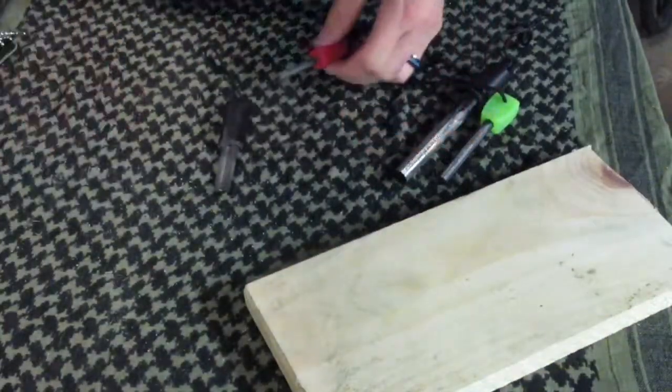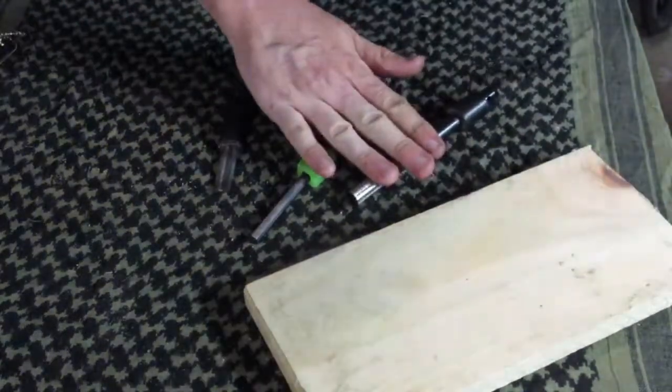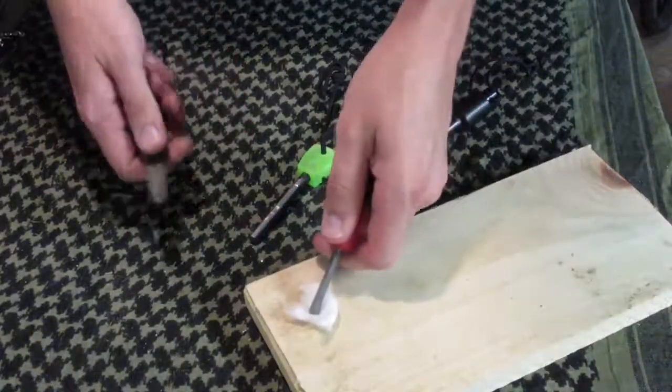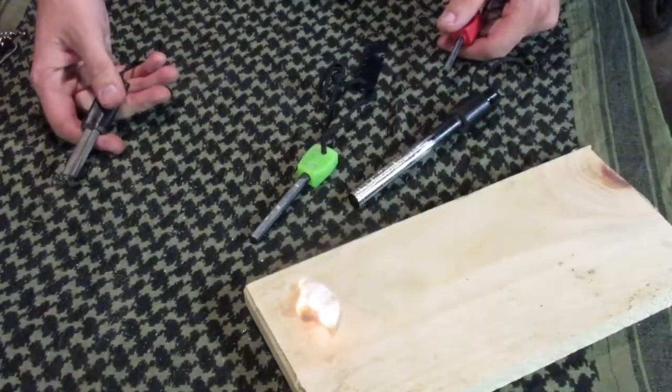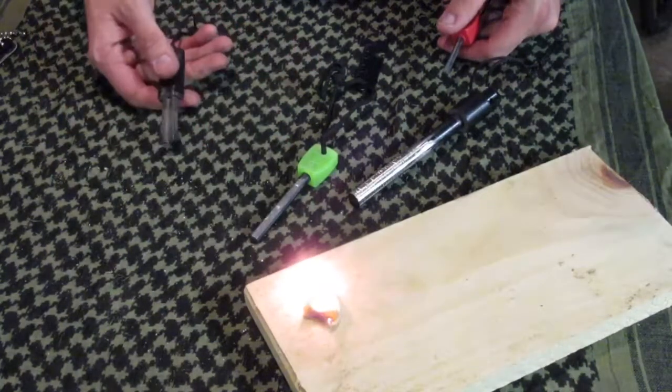This is a little Light My Fire. This one is from Self Reliance Outfitters. This one is unbranded — I got it off eBay. Pretty much hold it down and throw a spark onto cotton tinder, flash tinder. You get flame.